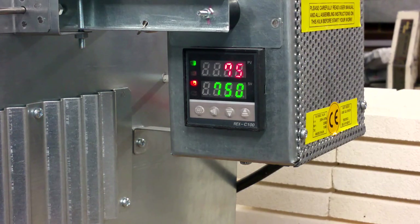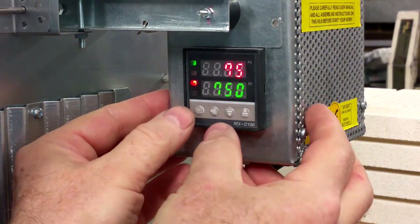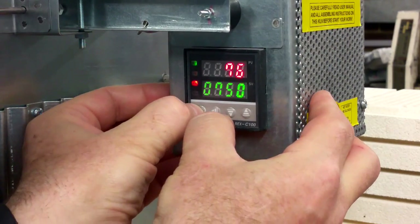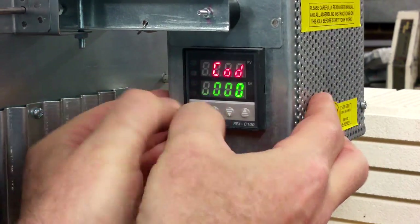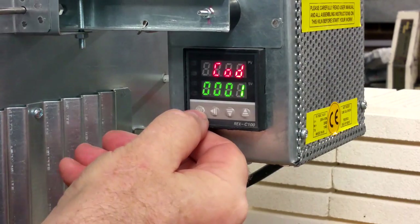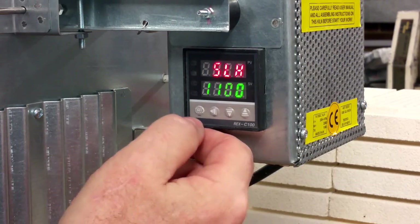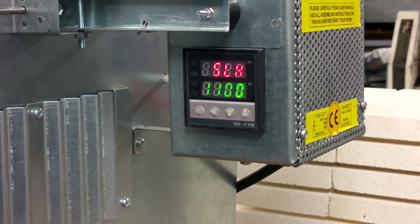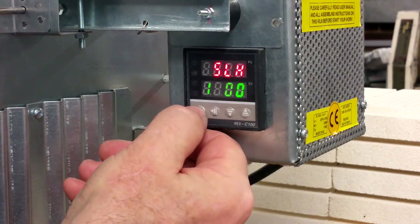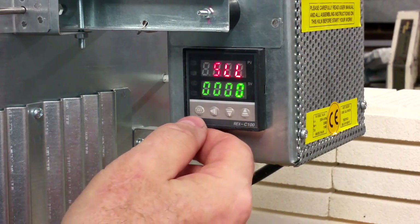Now we wait for the controller to go back to its original state. Then we go to the last table to change the maximum possible temperature. Press SET and the ROLF button for 3 seconds. The code should be 0, 0, 0, 1. Press SET to go to the table. You will see the SLH parameter — 1100 degrees — which is the maximum possible temperature for your kiln. Press SET to see the SLL parameter — the minimum temperature the controller counts — which is 0, 0, 0, 0.